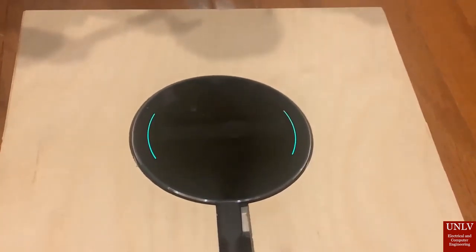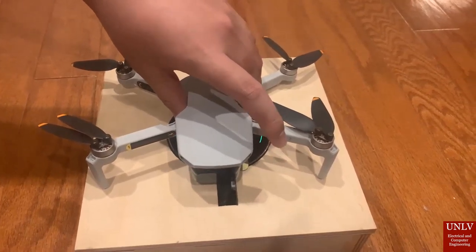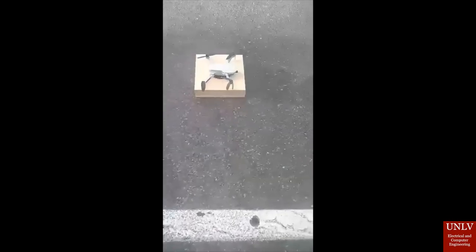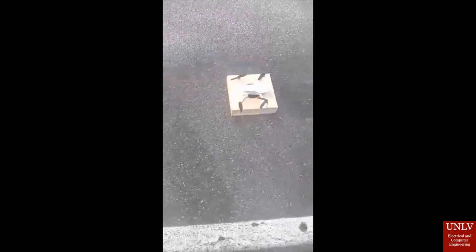Here I'm showing off the QI receiver on the bottom of the drone — it's attached with tape. And in this next clip, I'm showing that the drone is being charged with the QI receiver attached. You can see it turns from green and then into blue.